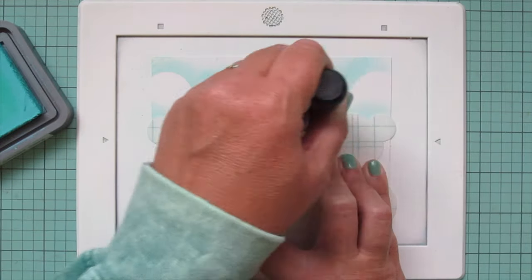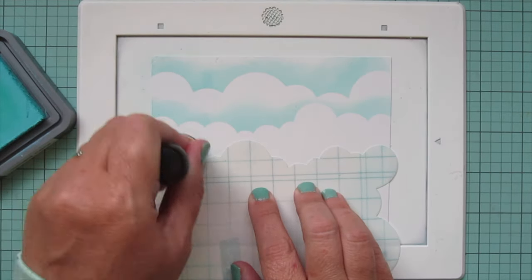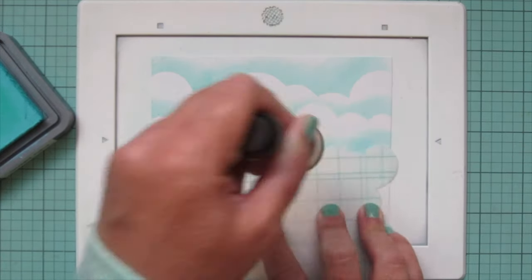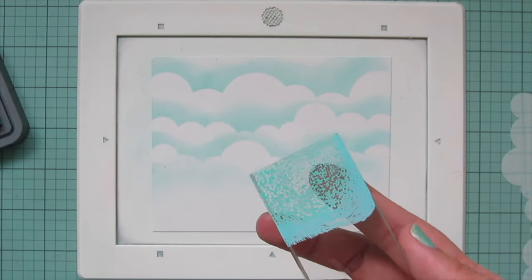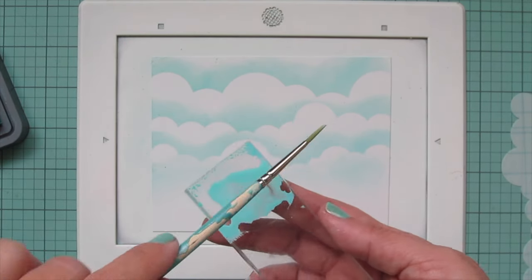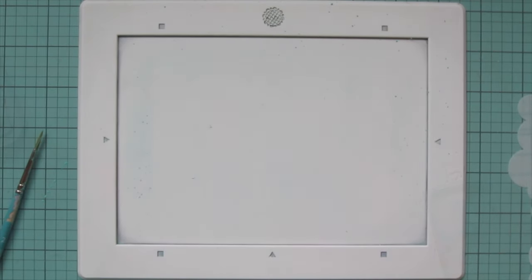I continue turning the stencil as I go down the panel so I get a different cloud formation each time, using firmer pressure as I go right off the stencil and then easing up as I go higher so it gets a softer, more dreamy quality. Once I have three cloud formations, I'll add just a little bit of ink down at the bottom so any white would match the tone of the rest of the panel. Then I splatter with the same ink by pressing it onto an acrylic block, mixing it with a little water to make it more fluid, and picking it up with a thin paintbrush and tapping it off the side.